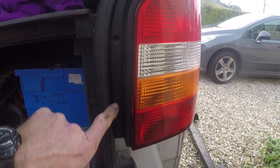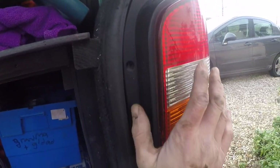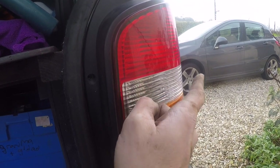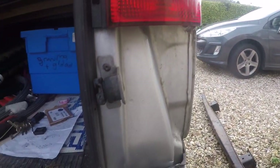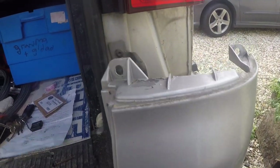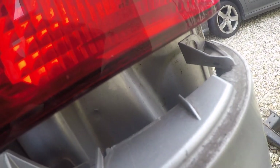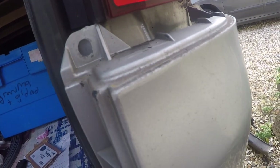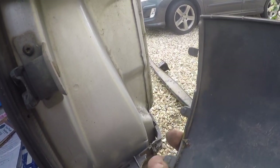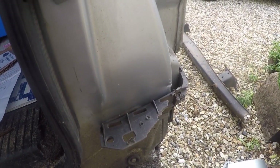To access the rear, remove the Volkswagen rear lights — two posi-drive screws, or Phillips however you like to call it. Remove those two screws and knock the light across with the palm of your hand in that direction, to the outside of the van, to release the light. Then you'll get to a panel here which has got two plastic plugs in. You should be able to remove that out of the way — these little clips clip into your bumper. Mine's not a standard bumper, luckily.